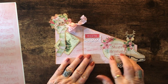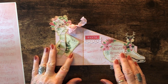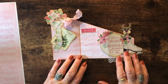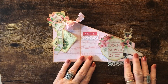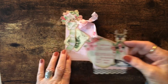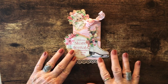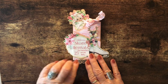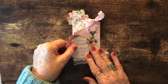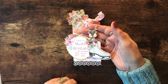Everything I've used is from the kit with the exception of a couple of little tags that I had that matched this project. I cut out the ephemera and used some lace to hang down below the folded piece, and layered two items — the skate rentals and then the actual skate with the reindeer — which sticks up above that angled piece.